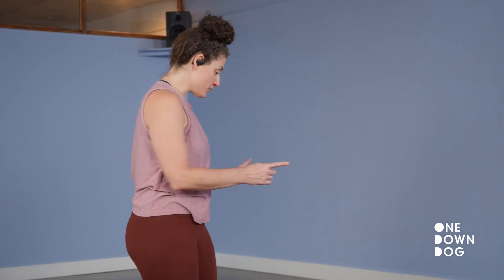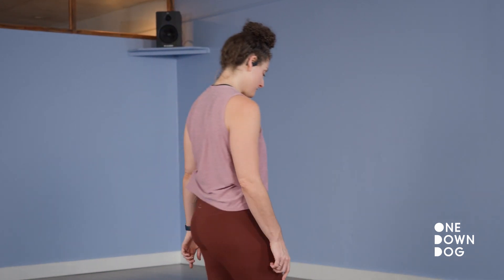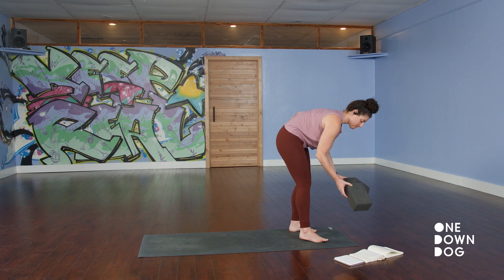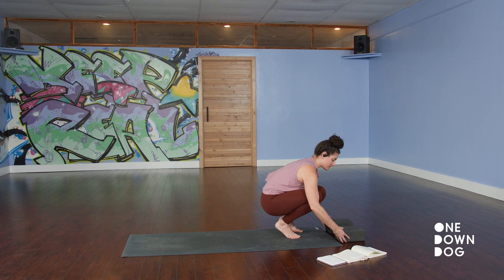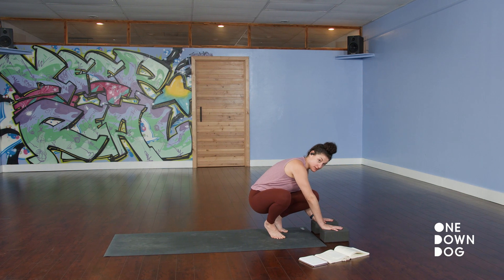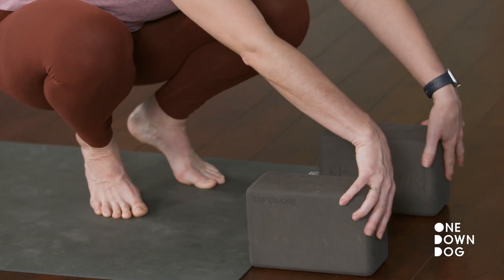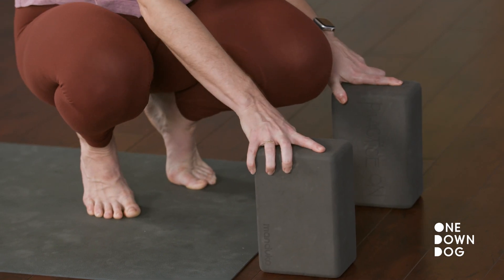I'm going to keep you here for another moment. Take a big breath in. Let it out through the mouth. So this is the foundational alignment that we're going to play with for the next little bit. Turn towards the front of your mat — the short edge. Grab your blocks. They have three settings. The flat setting is Los Angeles, the middle setting is Chicago, and the tall setting is New York. So pick your city.